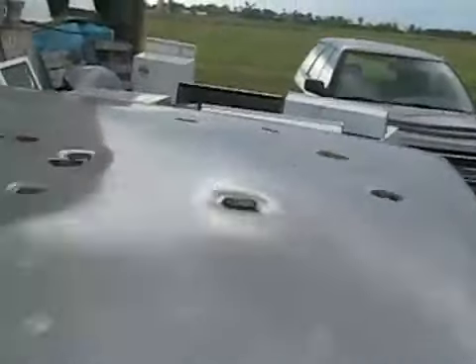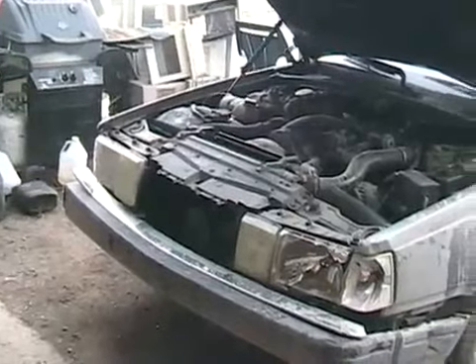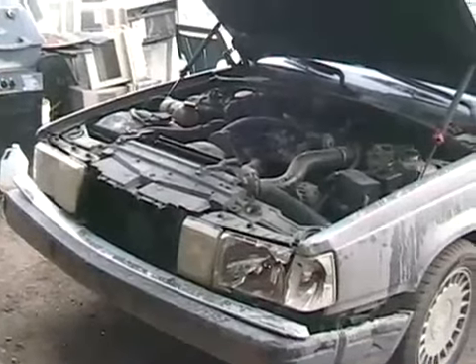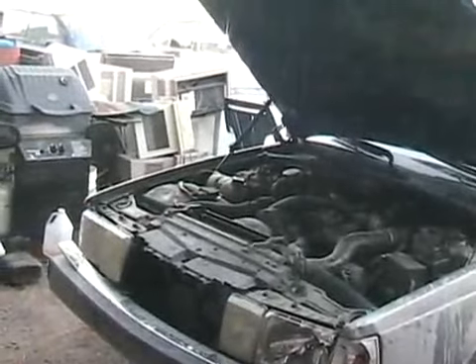Yeah, that's got some serious hail damage. Nuclear powered hail. Now, for a car that fared terribly against the destructive powers of Chevy, let's see if she fires up and works after cooking the motor.